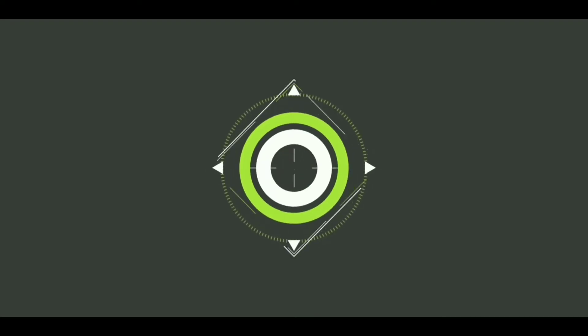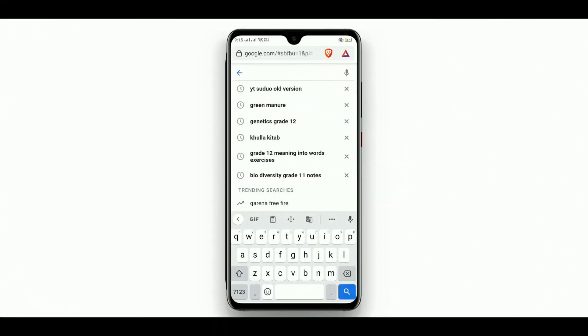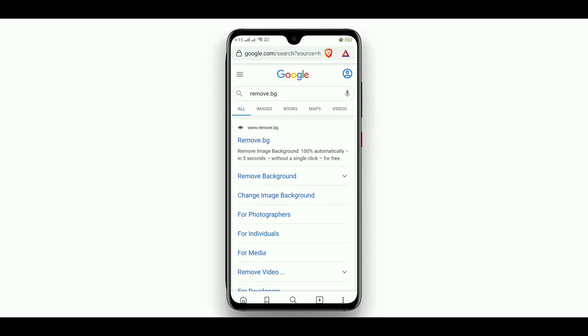Just a one click. For this trick there are a few steps to be followed carefully. First of all, go to any browser, type remove.bg, and click on the first link.